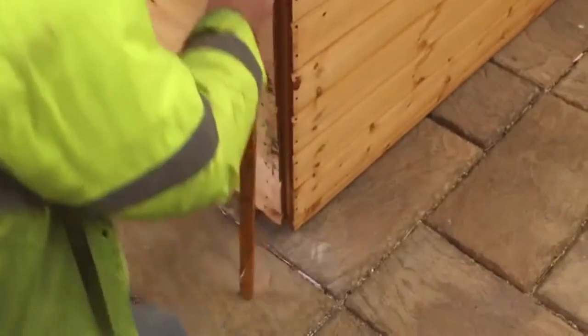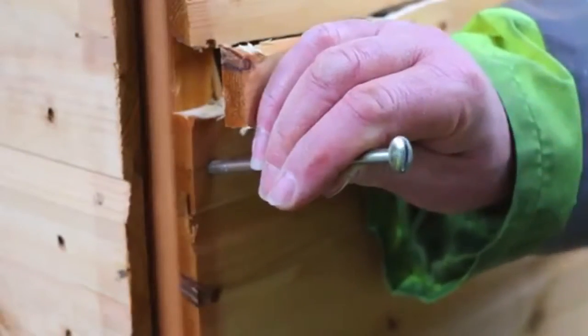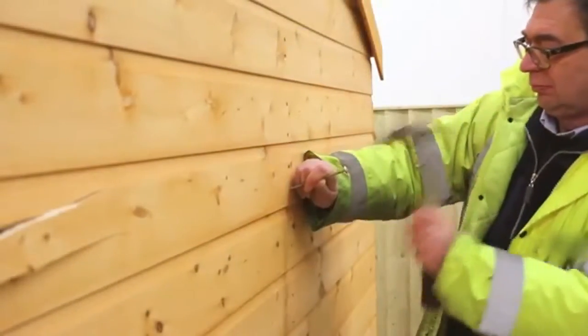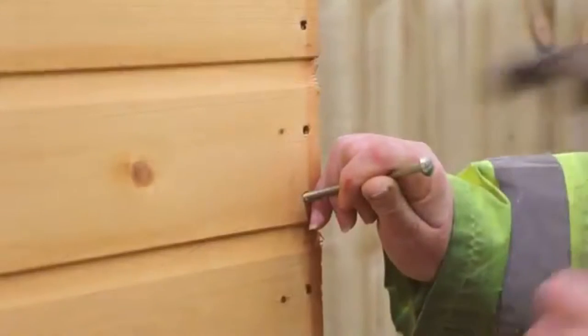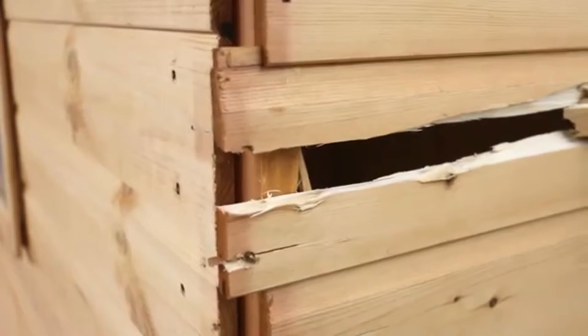Start by removing the corner framing pieces with a screwdriver to give you access to the boards. Tap the existing nails through the broken board into the framing behind it, using a blunt metal tool such as a screwdriver or a bolt. Once all the nails are fully tapped in, the board should slide right out to one side.